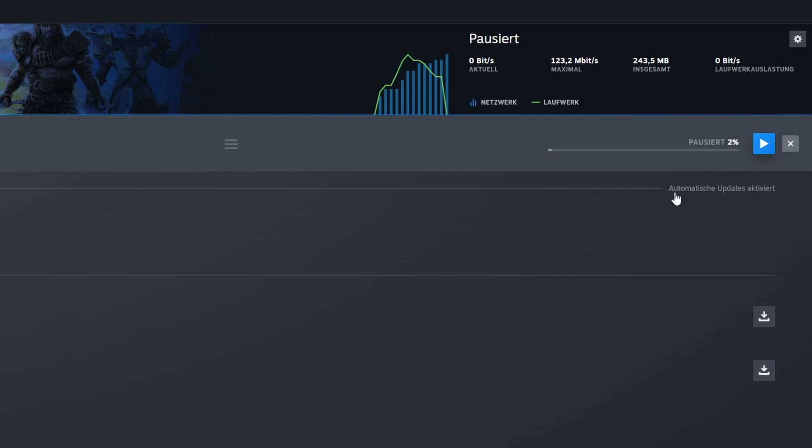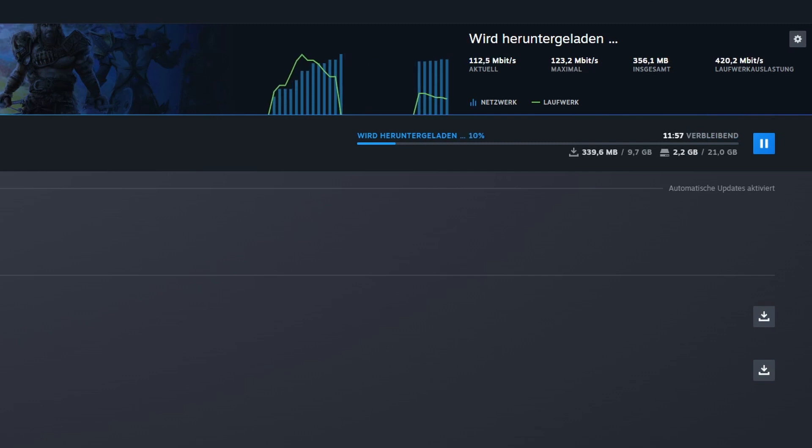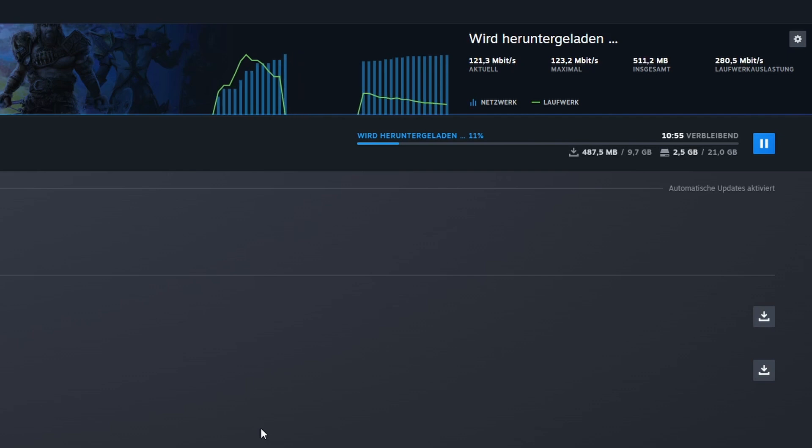Download speeds are great. Here I am downloading Last Epoch using Steam and reach a maximum of almost 180Mbps with the Generation 2 of Starlink, using the 5GHz WiFi signal. The conditions are slightly rough though, as we are currently having massive solar flares hitting Earth. Still, the speed is impressive.